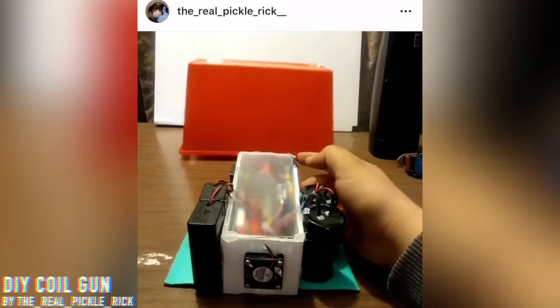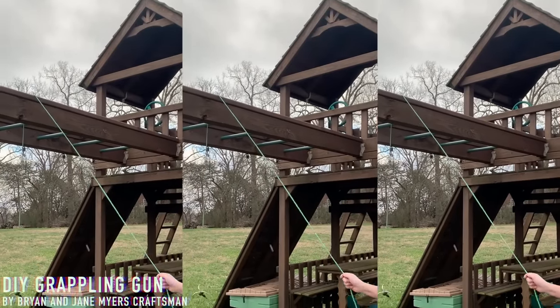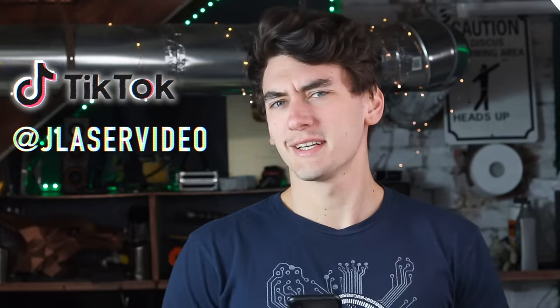Before we do that, here's some stuff that you guys built yourselves and sent my way. Always love doing this segment, guys, so if you've made something cool and want it to be featured, send it my way — tag me on Instagram, DM me, or email. Also follow me on TikTok because, you know, why not? Posting some heat over there.